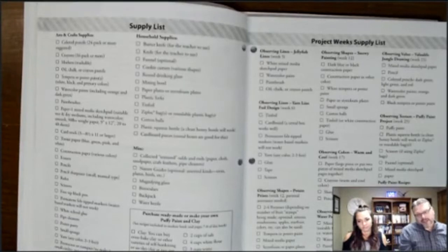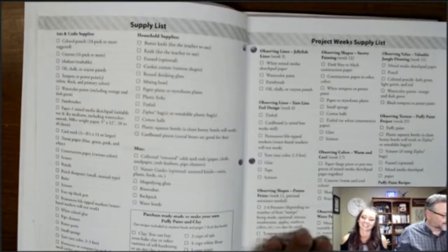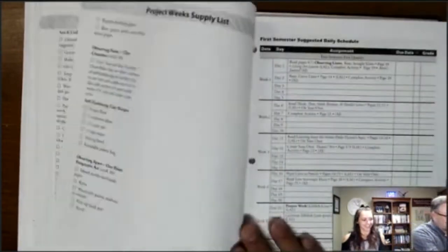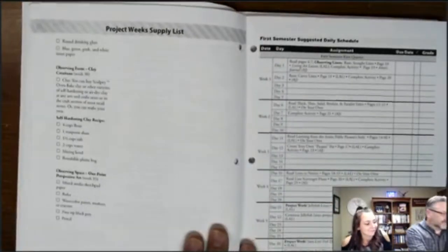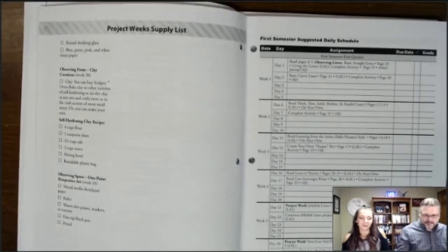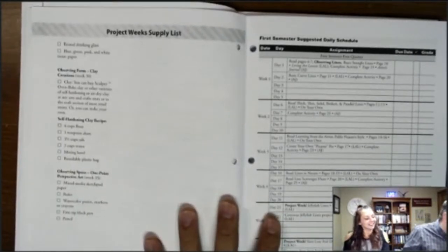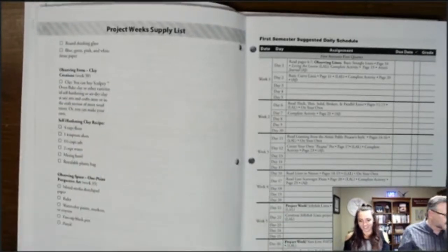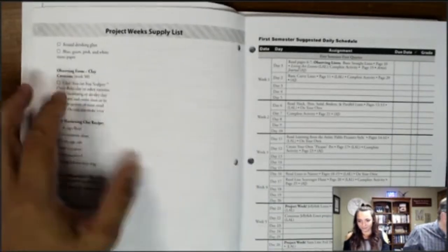In the art journal there's a supply list, a checklist, and a project list for everything. For example, 'Jellyfish Lines' on week five needs white mixed paper, watercolor paint, a paintbrush, oil chalk, and crayon pastels. You can buy these at your local craft or hobby store.